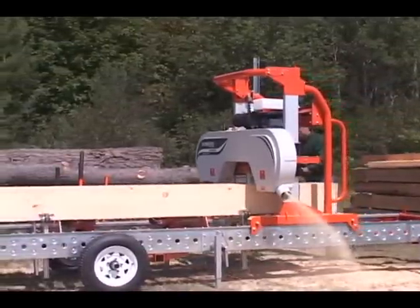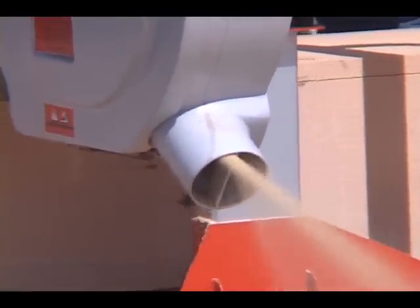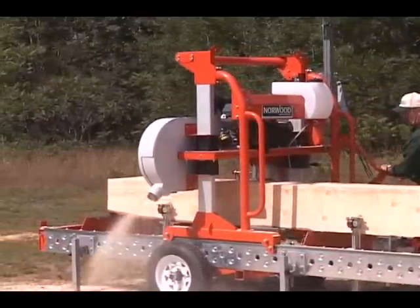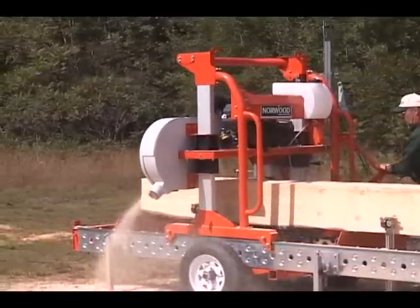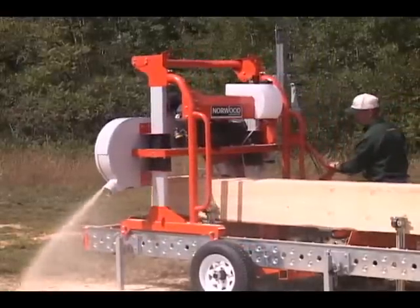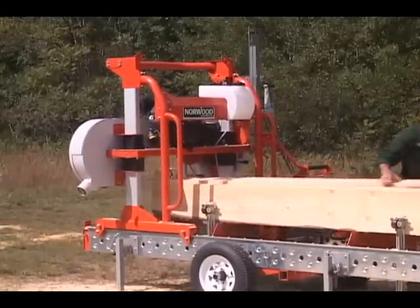Faster, bigger, and more productive, the Lumbermate Pro puts you in control — in control of your business goals, and in control of your project dreams. And like everything that carries the Norwood name, the Lumbermate Pro MX-34 is built for the long haul.